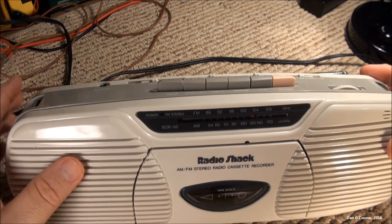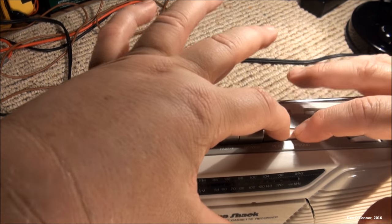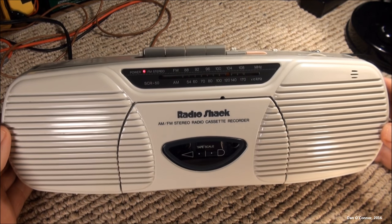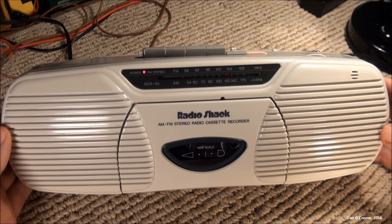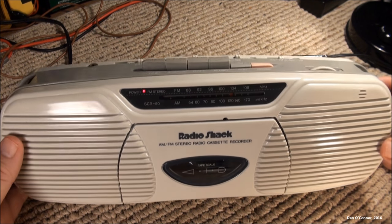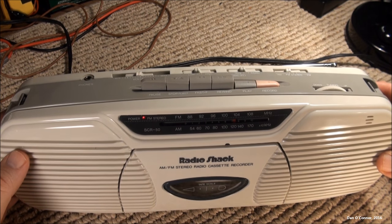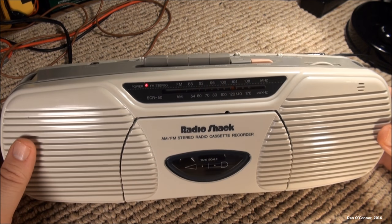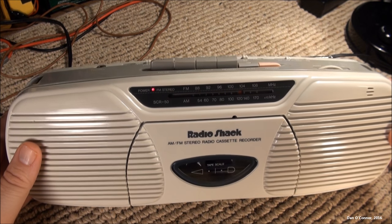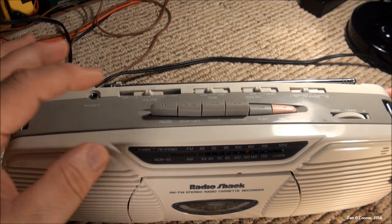All right, we'll try the condenser microphone first. We're going to try a little voice recording here on the Radio Shack SCR50 from 1995. It's very sturdy and seems very well made, although it does say made in China — it doesn't seem to have affected this one too badly. The white never faded; I like it. Let's see what the condenser microphone sounded like.